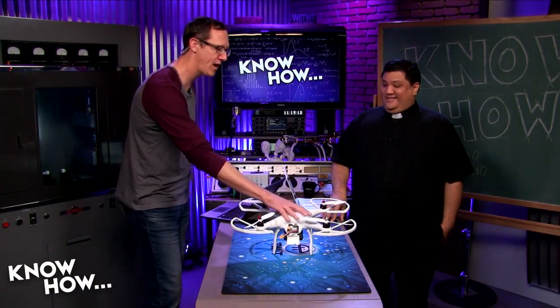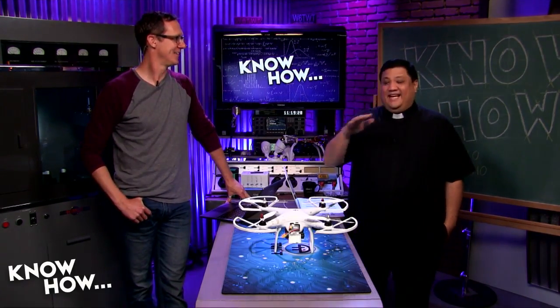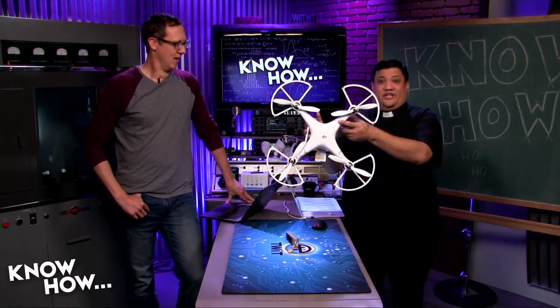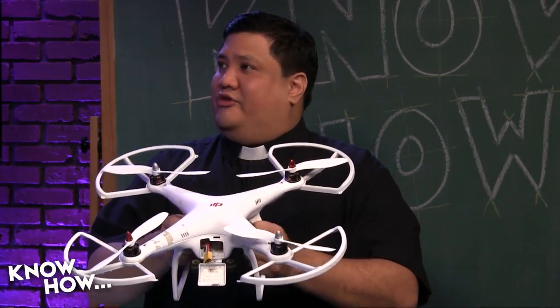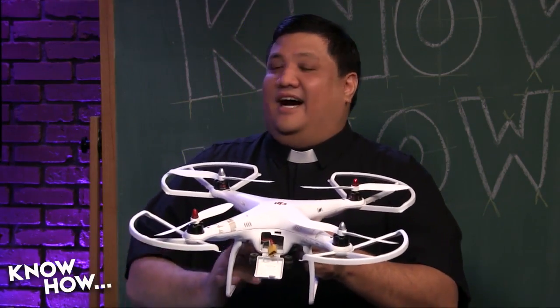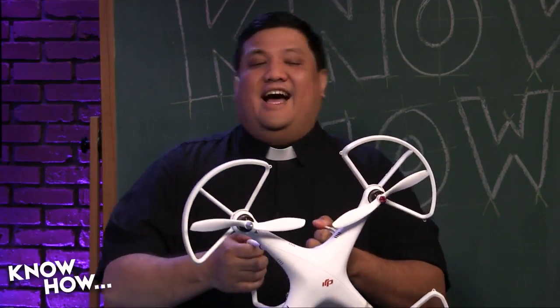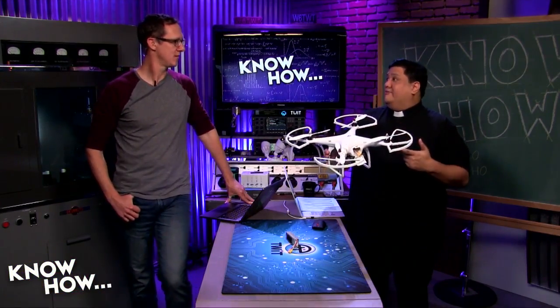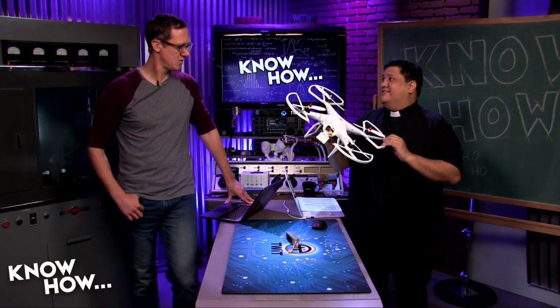On the table is a prime example of that philosophy — the original DJI Phantom that TWiT bought way back when these were first starting to come out. It was crazy expensive, and unfortunately it hasn't been treated well over the years. Lessons learned include: they do not fly upside down, ramping the throttle doesn't unstick them from a tree, and they burned out every motor, every speed controller, and all the electronics.